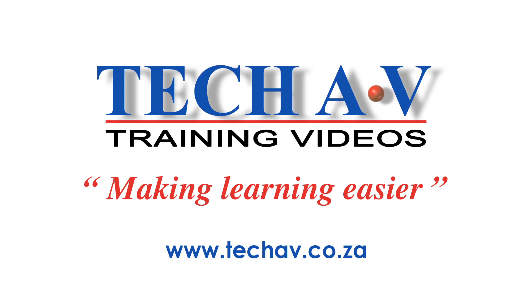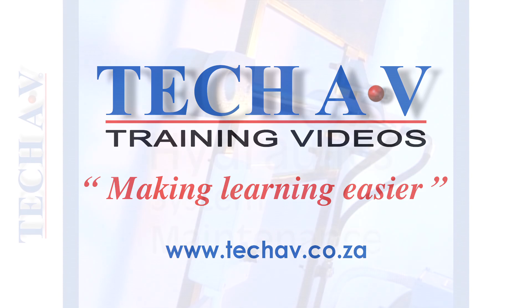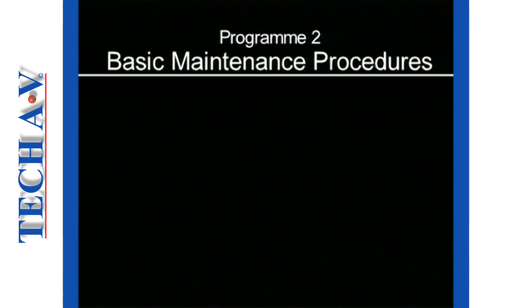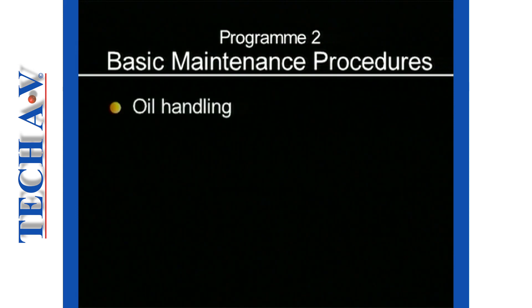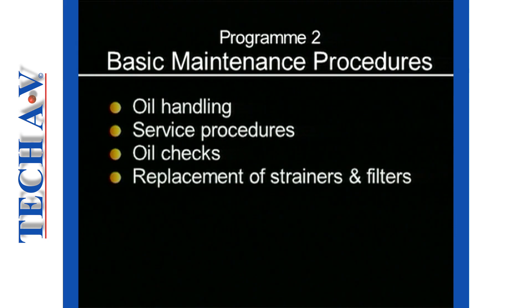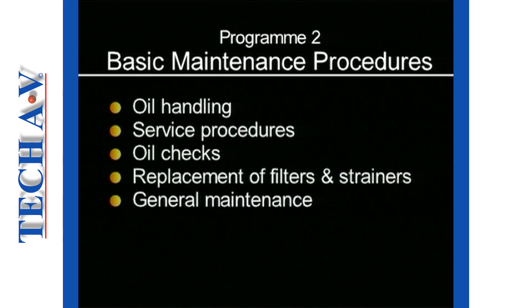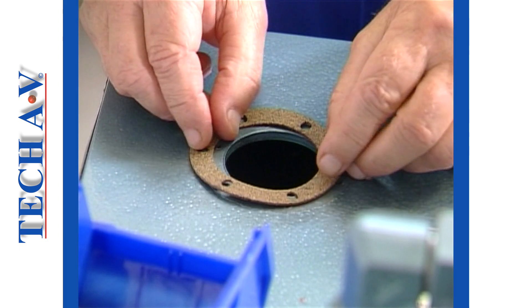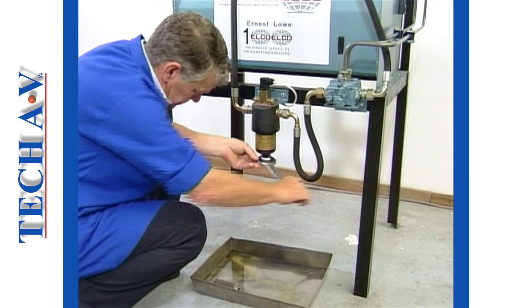The producers and distributors of TechAV Technical Training Aids welcome you to another module in the basic Hydraulic Systems Maintenance Series. This is program number two, in which we shall be discussing and demonstrating basic maintenance procedures, including the correct and safe handling of hydraulic oil, service procedures around the reservoir, oil level checks and topping up, replacing of strainers and filters, and general maintenance. Your understanding of these fundamental maintenance topics will serve as a foundation for your advancement in the field of hydraulic systems maintenance.